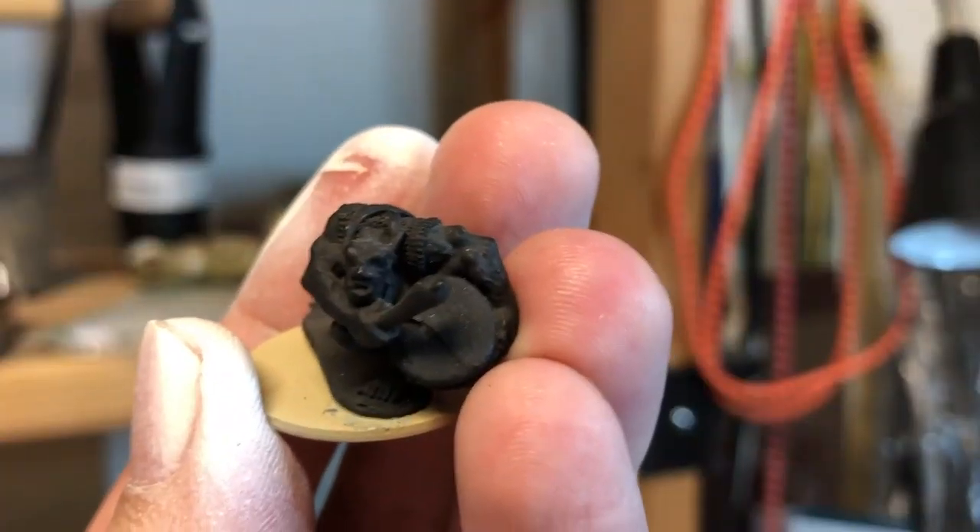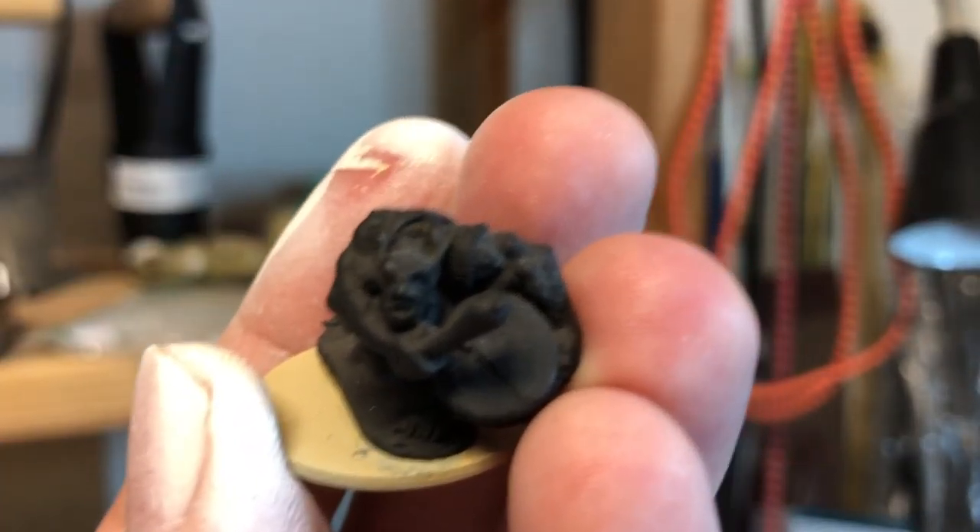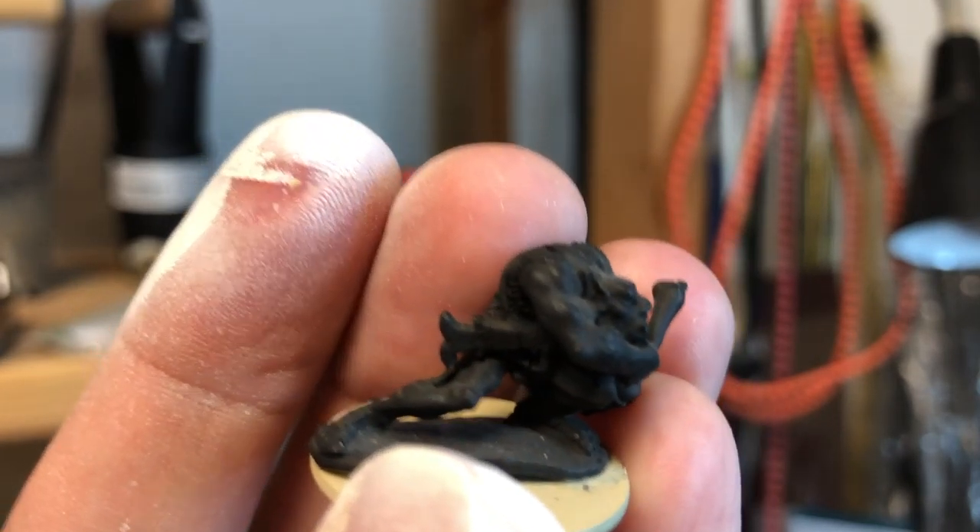The downside with white primer is that if you miss a spot, it's really obvious under light. With black primer, yes as well, but with white primer you definitely are going to see those missed spots — especially in the deeper areas that you want to be in shadow. With white they just burst out.